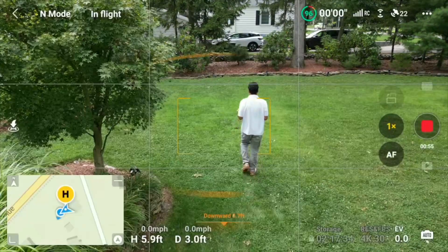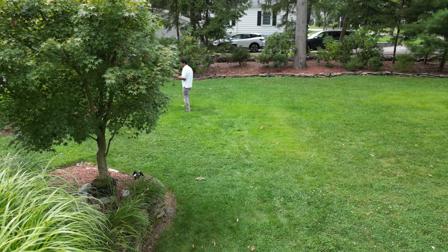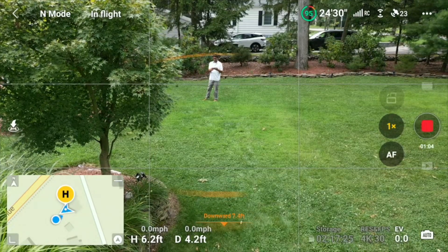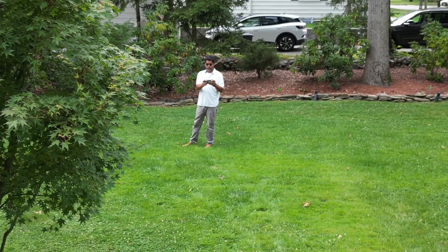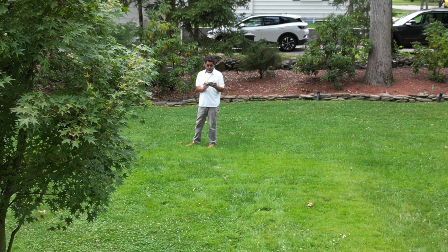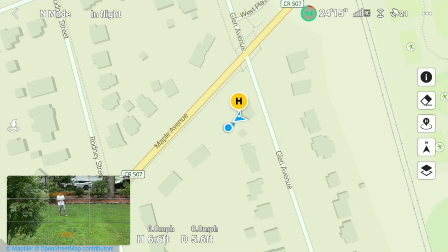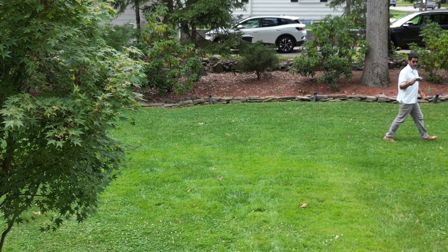So there are two ways the home point will be updated. As you can see on the map, here I am. You see that H there? You have the home point updated to where the drone is, but you also have the option to update the home point to where the remote controller is.